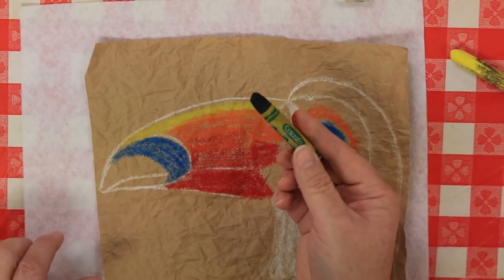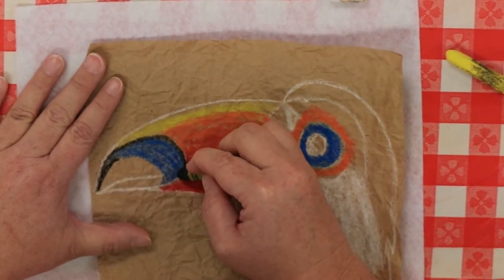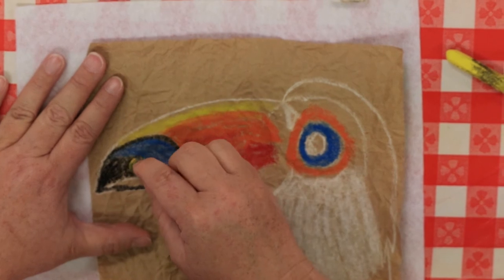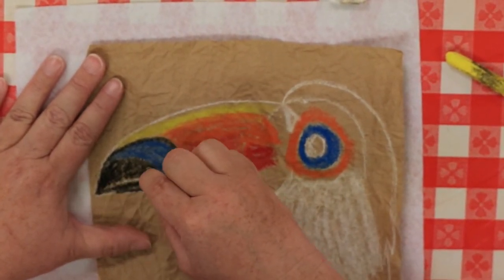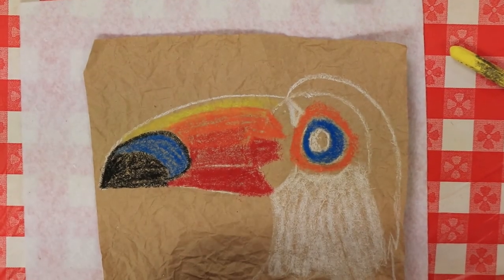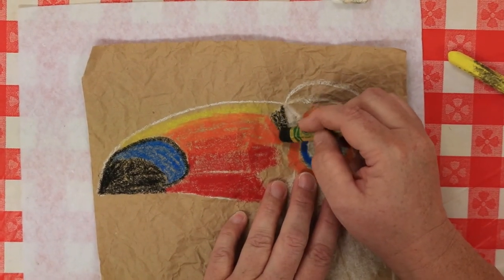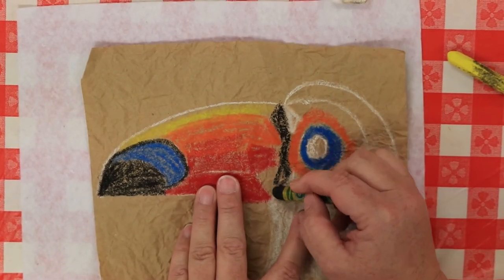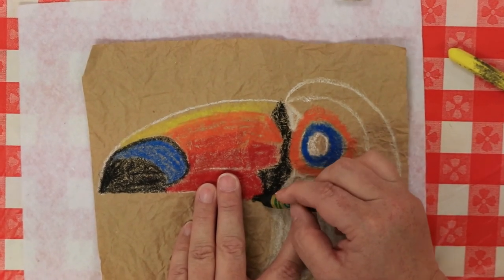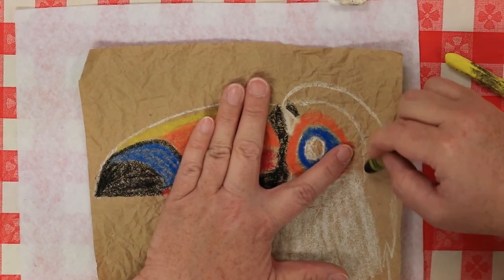Very carefully, take the black and outline and fill in the teardrop on his beak, but don't get it in the blue area — save that for last. Then put a band of black between his eye and his bill to create the separation between his bill and his face. Fill all of that in. Then fill all of the feather area with black.